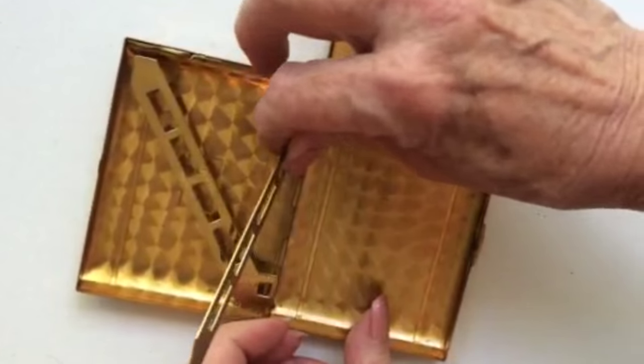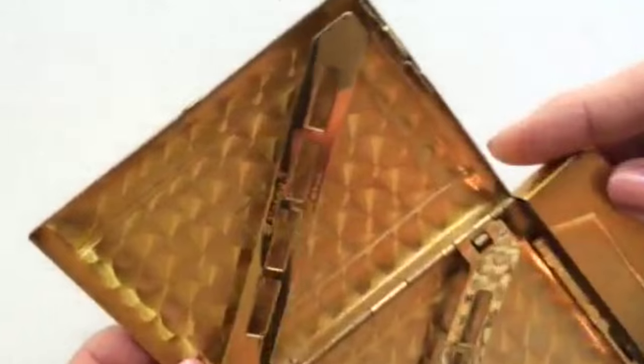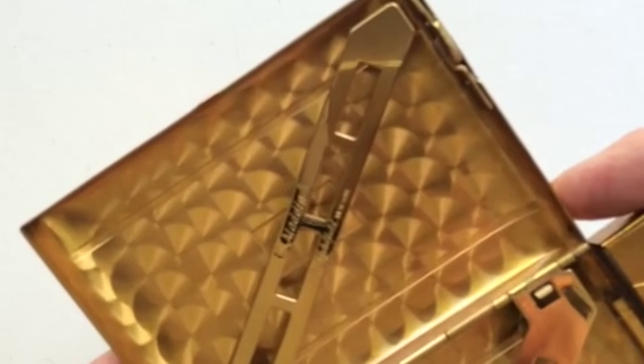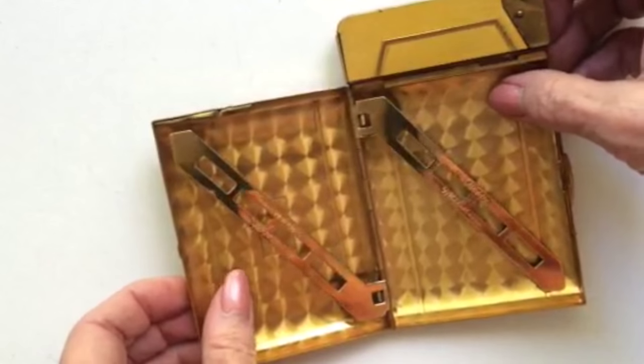This is made by Aladdin, made by Metalworks in New York. It's a beautiful metal brass.